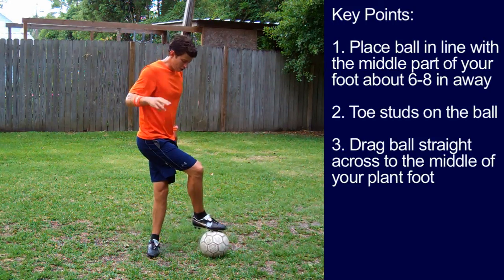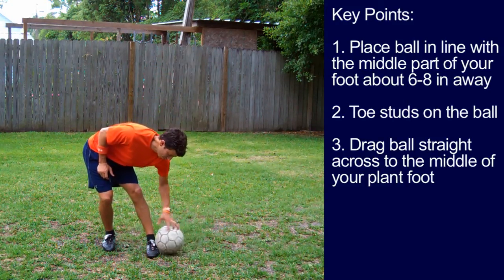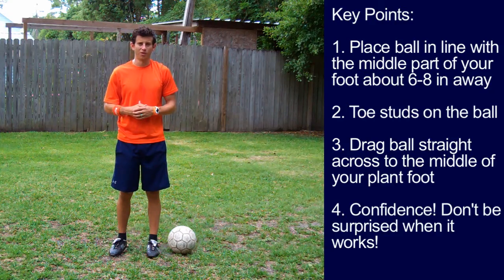Key point number three: drag the ball in a straight line across the middle part of your plant foot so the ball will pop up. Key point number four: confidence. Don't be surprised when this move works for you.